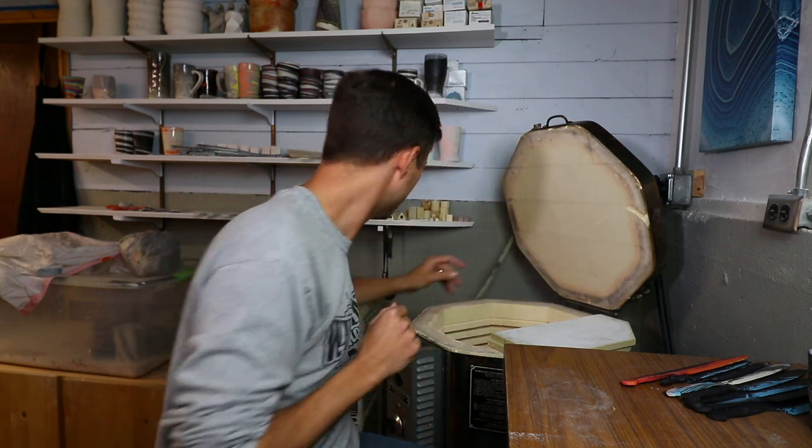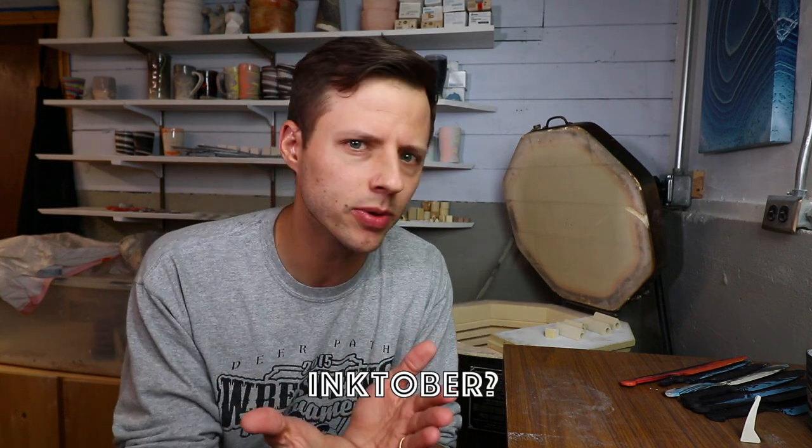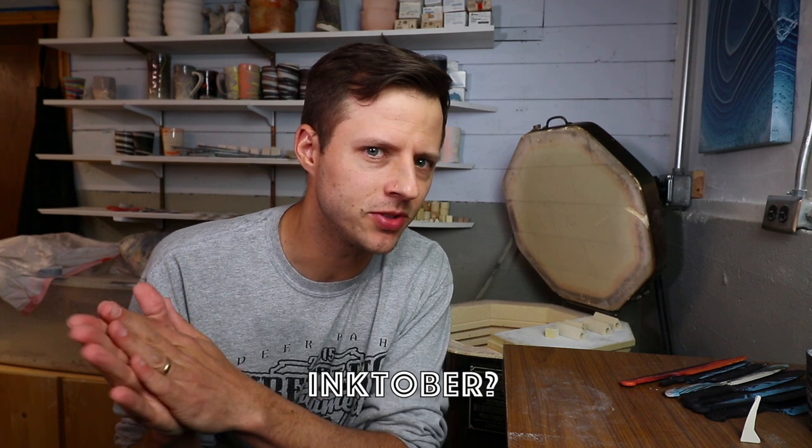That might be it — give me a second. That's it, I told you it would be a fast kiln. But I have one more thing and I'm really excited about this. Anybody here ever heard of Inktober? It happens during the month of October and it's usually like a 30-day challenge.